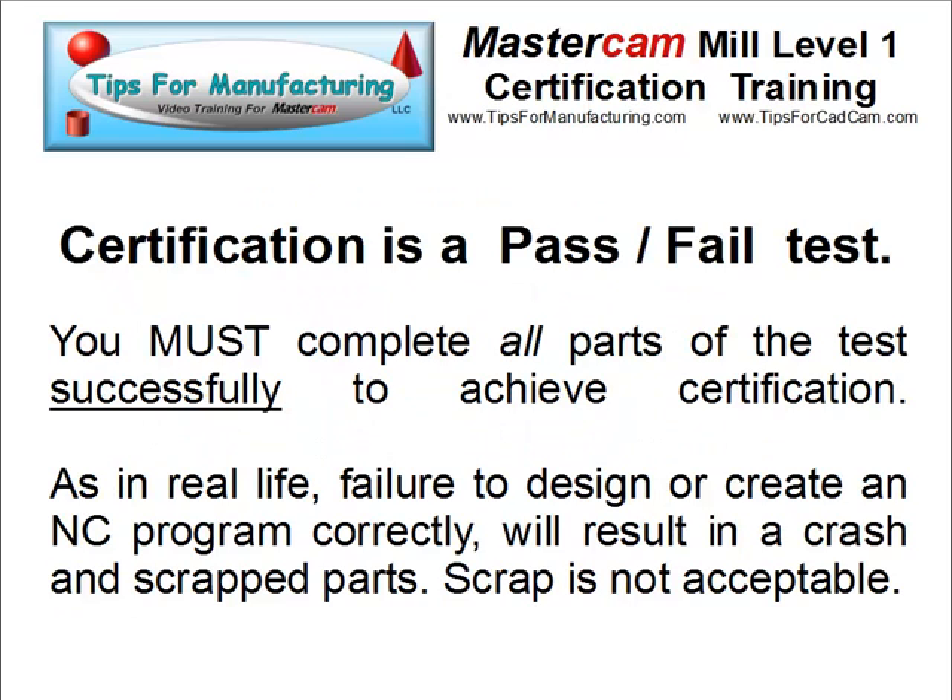Certification is a pass-fail test. You must complete all parts of the test successfully in order to achieve certification. As in real life, failure to design or create an NC program correctly will result in a crash and scrapped parts. Scrap is not acceptable. So if you get any one part of this test wrong, you will fail the test and will not achieve certification. That's why it's important to pay attention to the detailed instructions.